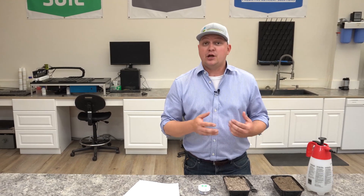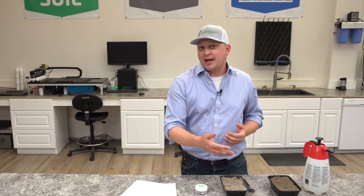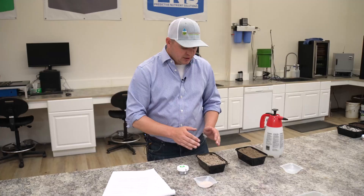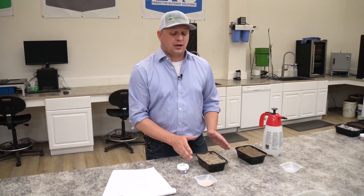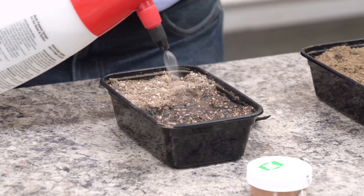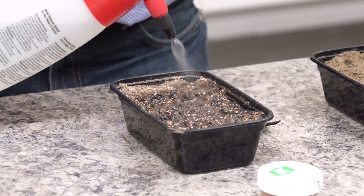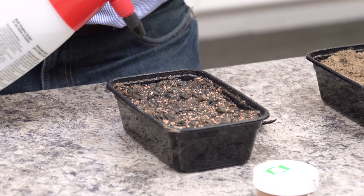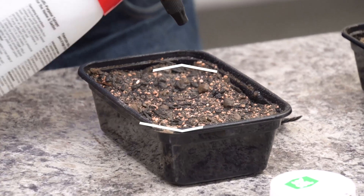If you happen to be in a no-till situation and need to surface-apply this, maybe you could mulch on top of it with a nice compost or something of that nature. Now that we have that azomite incorporated in our typical garden soil and raised bed, we're going to go ahead and irrigate our treated and untreated controls. Then this is going to sit for a period of time before we pull our soil test and look at the nutrient differences.